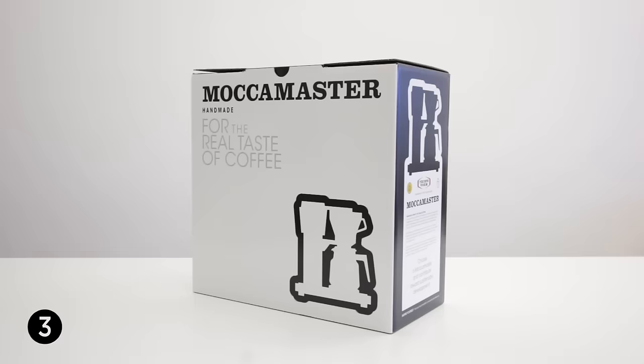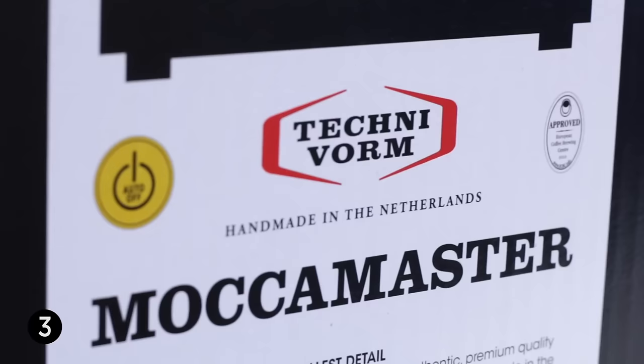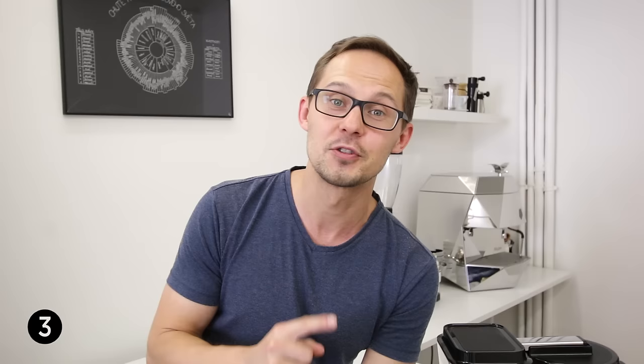Reason number three is that Moccamaster is stable and consistent. It went through many many tests and received several certifications, so you can be sure that Moccamaster will not let you down in the morning. One of those certifications is from the Specialty Coffee Association, which qualified Moccamaster to be used during the World Cup Tasters Championship.